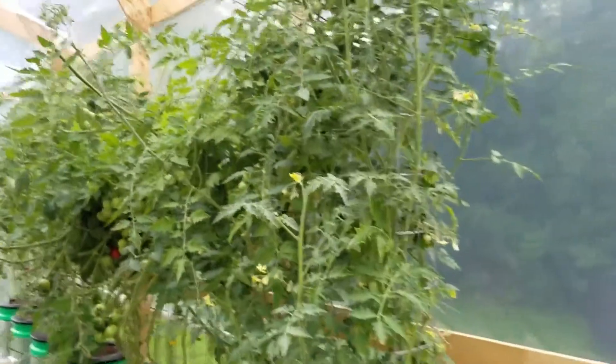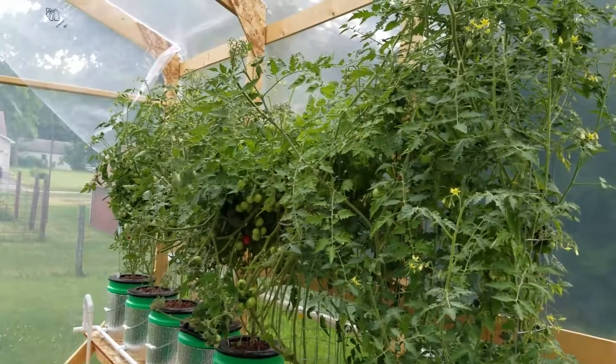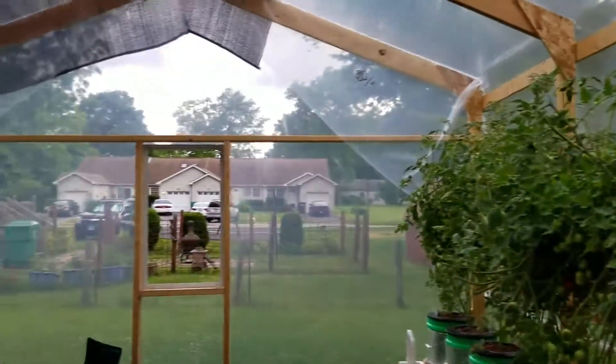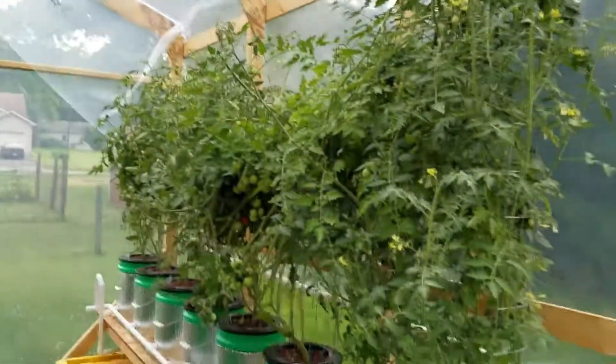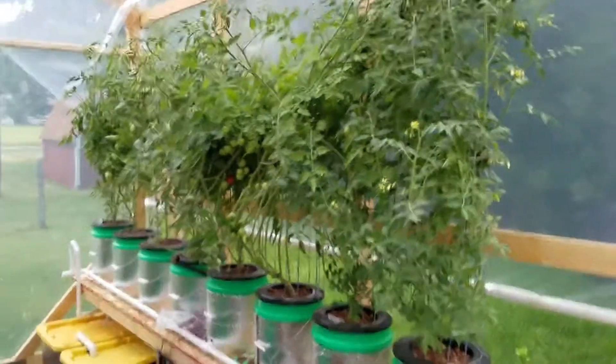I'm going to go ahead and pluck some of these ripe tomatoes off the large cherry tomato plant. Looks like we have some storms rolling in, so get ready to batten down the hatches. Thanks for watching, bye.